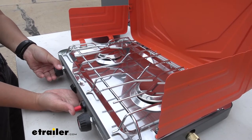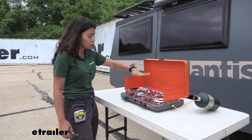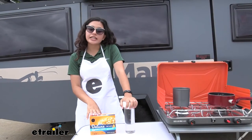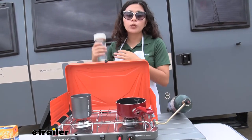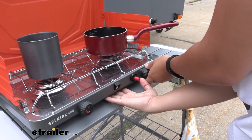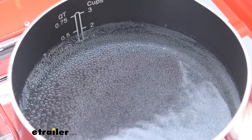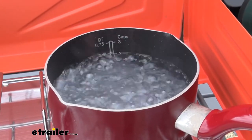Then turn the fuel adjuster valve half a turn clockwise and press ignition. You aren't going to see any flames like a gas stove, but there's definitely heat coming out and that's how you know it's working. Today we're cooking mac and cheese, starting by boiling two cups of water to see how long it takes. After turning on the stove, it took two minutes and 36 seconds for it to start violently boiling — so that's pretty fast.